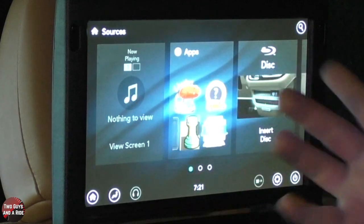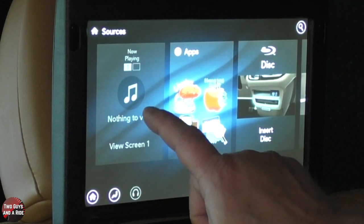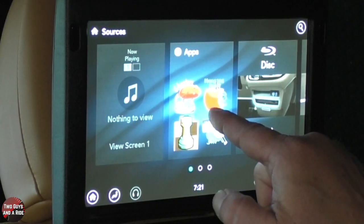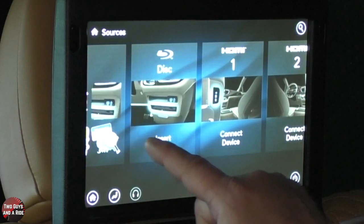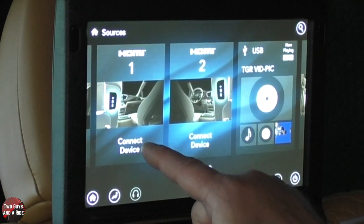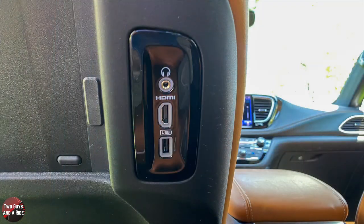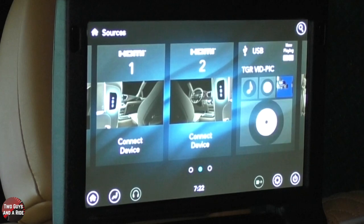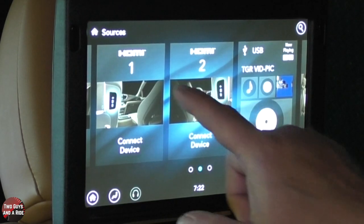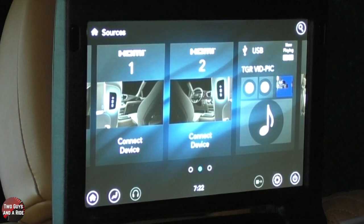These are called cards, and these are basically your sources. We took the DVD out, but if the DVD was in, it would be here. These are all the apps and games you can play. Over here you've got HDMI 1 — that's behind the driver's seat. HDMI 2 is this port right here. The USB on both seats is charge only. HDMI 1 is whatever source is plugged into that seat, and HDMI 2 is whatever's plugged into this seat.